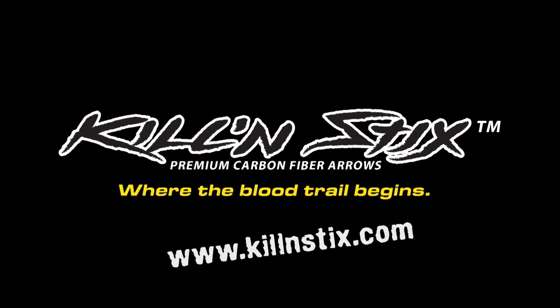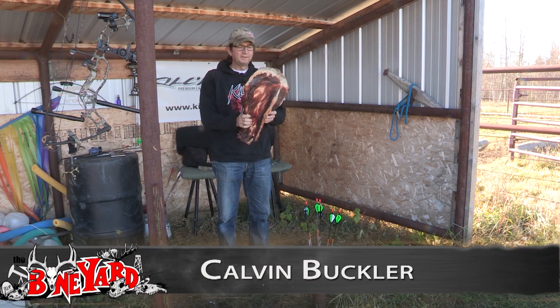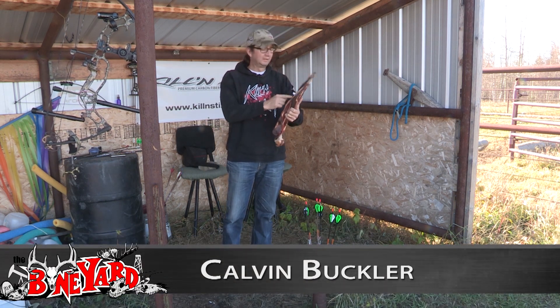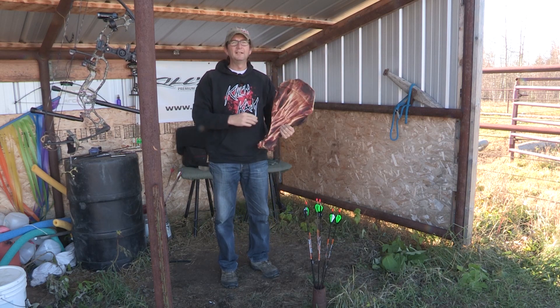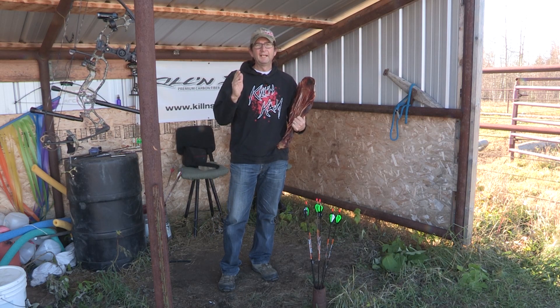Killing Sticks premium carbon fiber arrows. Hey peeps, today I'm going to be doing a penetration test on a shoulder blade of a moose, because Haas at Ethics Archery did a test on a gel block and the LT won.